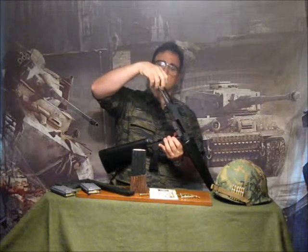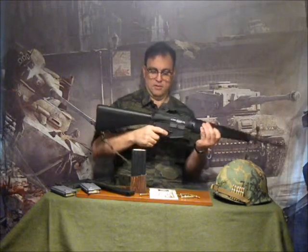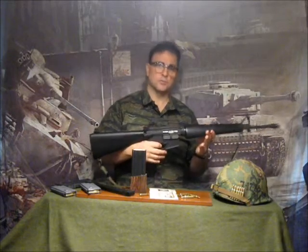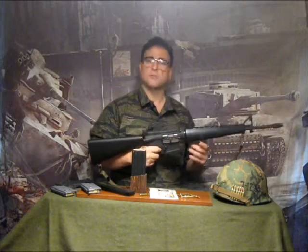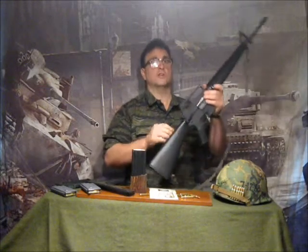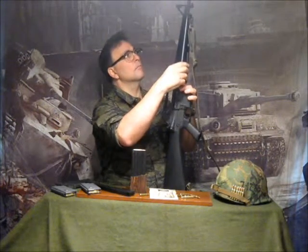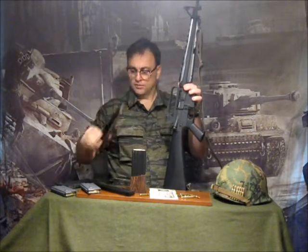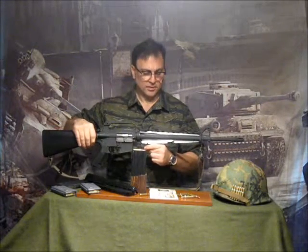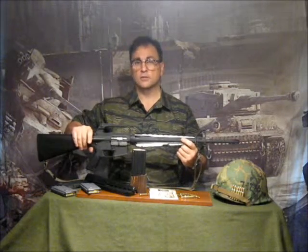The bolt carrier and the charging handle come out. The gun comes apart perfectly. You could use this for display and to demonstrate how these things break down for cleaning. You can also show the gas tube system, which is interesting to illustrate, along with the heat shield on the inside of the plastic handguard. The gas tube is long and thin, just like the original one.